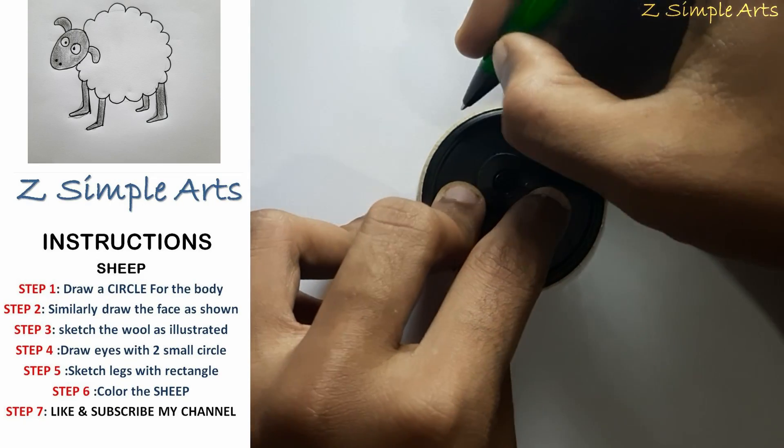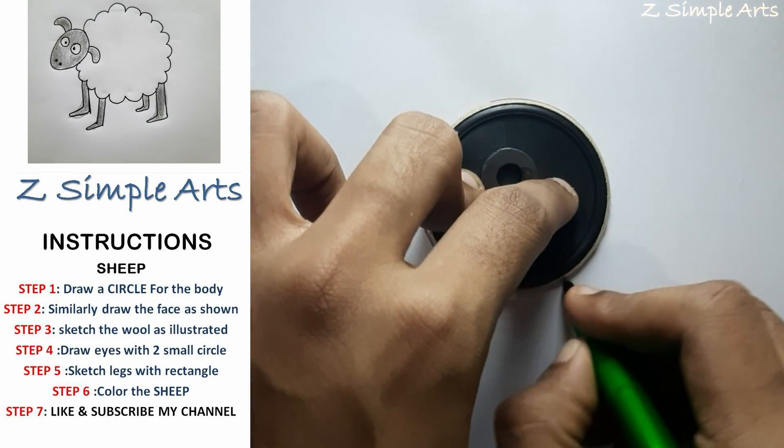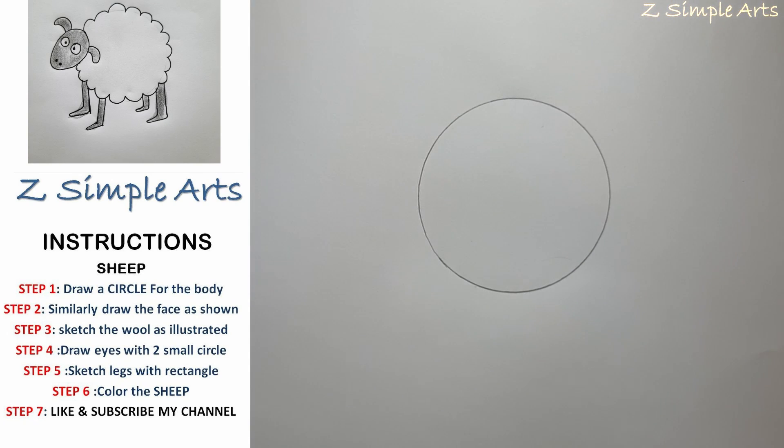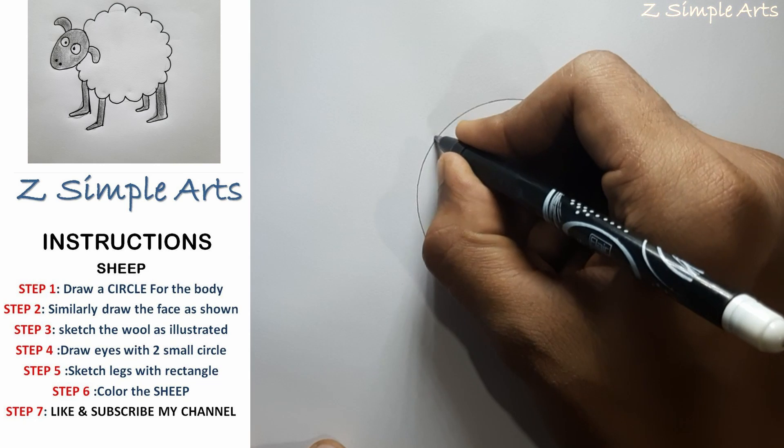To draw a sheep, we'll begin by drawing a circle. After you have put a circle, we'll add the face using an oval shape.